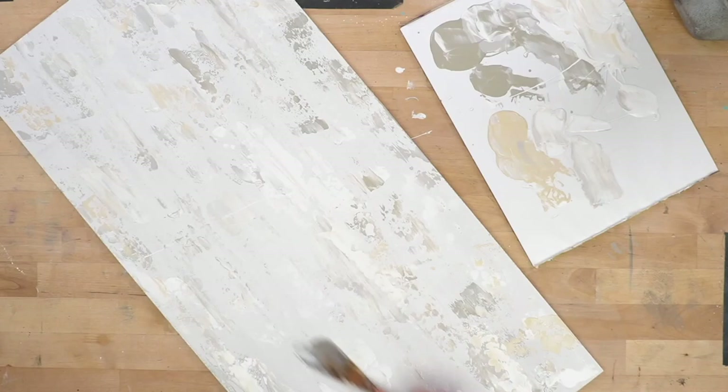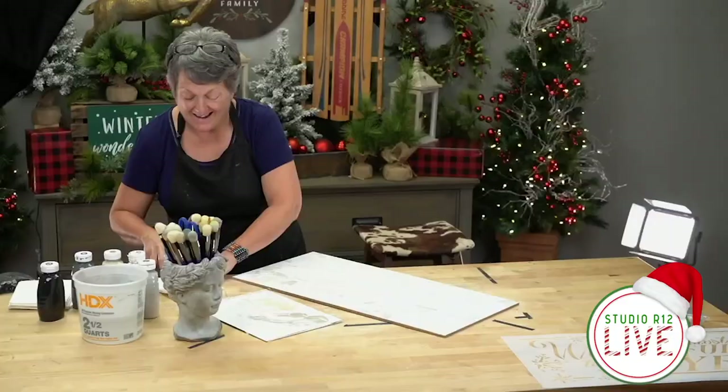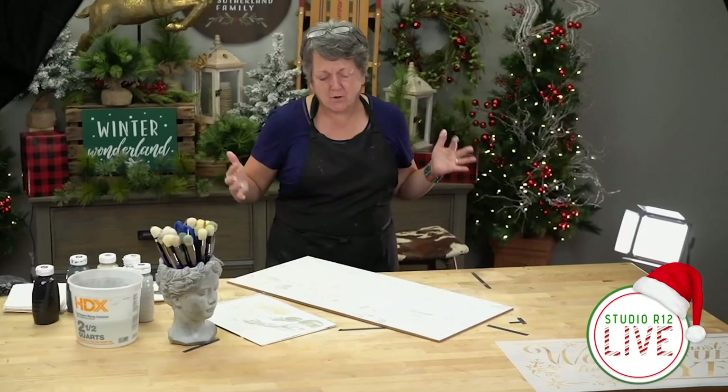This takes a while to dry. On my sample board I painted for this, I think it took a couple of hours with a fan blowing on it. If you're in the middle of winter in a humid climate, you might need overnight. You could stand there with a blow dryer but that'd be super irritating, so don't do that.